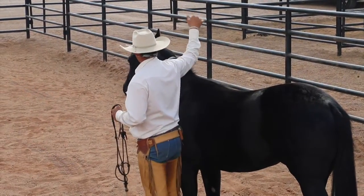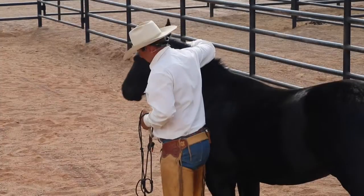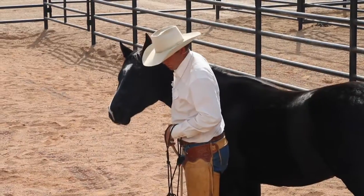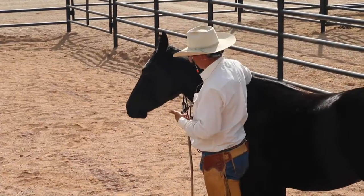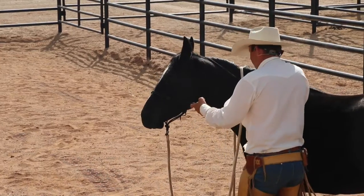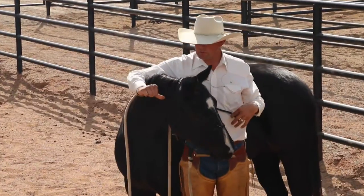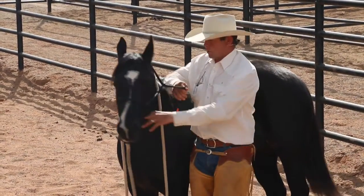I'm going to use my right thumb or my index and middle finger to tip her nose towards me. If she can tip her nose towards me, I'll leave her alone. I want to get to where she can bend that at a 90-degree angle. I'll release every chance she offers it nicely. Now I'm going to reach underneath and grab my halter. I try to tip her head the same way my thumb or index finger was and just tip her nose right into it. As I tie the halter, I'd like her to have an element of lateral flexion — bending her over — which is what I was doing with my finger.